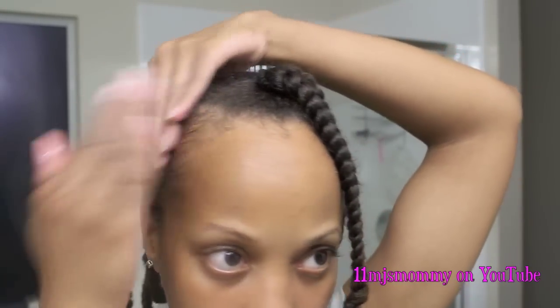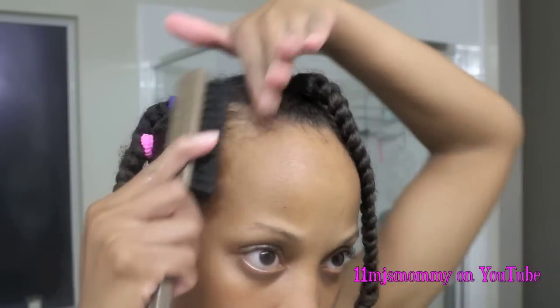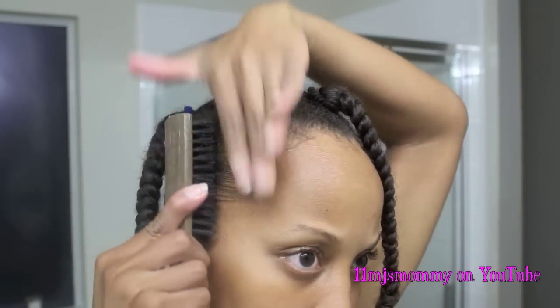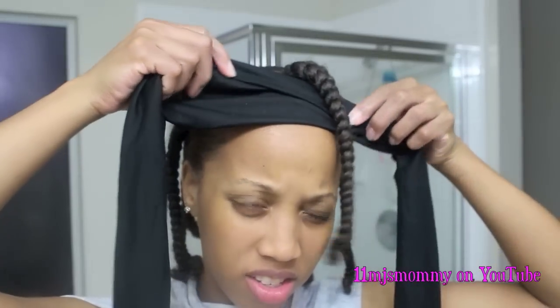My edges are so fine, so I normally have a hard time straightening my edges. I'm just going to apply a little bit more grapeseed oil to my edges and brush those down. I'm going to let my hair air dry with my satin scarf, squeeze the excess water out, and then I will be putting my satin bonnet on top of this.